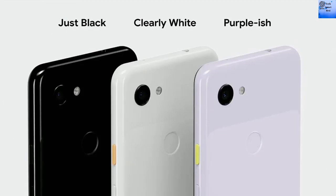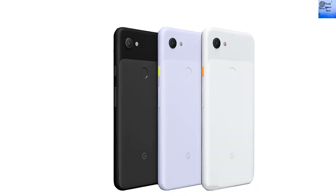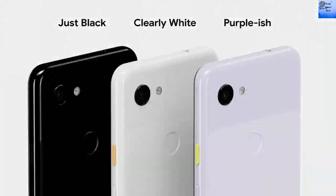Bluetooth 5.0 with A2DP and LE. GPS with A-GPS and GLONASS. Radio is not available. USB 2.0 Type-C 1.0 reversible connector. Sensors include fingerprint, accelerometer, gyroscope, proximity, compass, and barometer. The Pixel 3a has a non-removable 3000mAh LiPo battery with fast charging 18W USB Power Delivery 2.0.